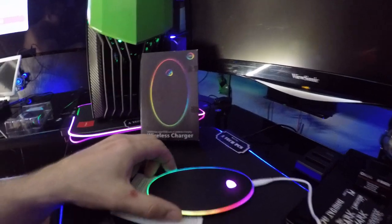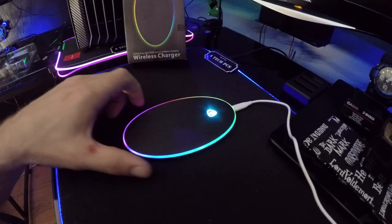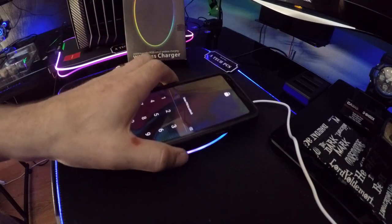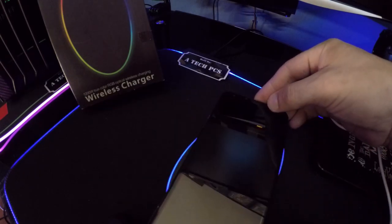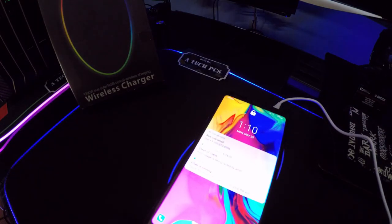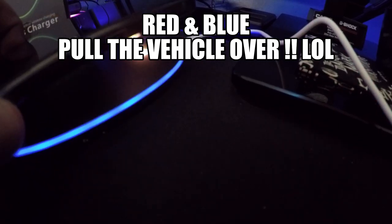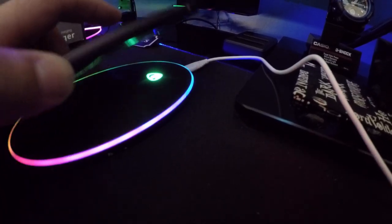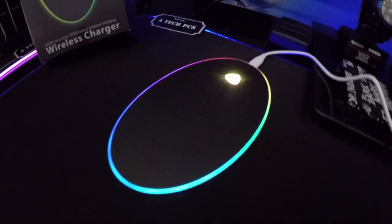I'm curious — that's how it sits, like that. Let's see if it will charge my phone. Let's put it down, and there it goes — it's charging. Excellent. It's blue, red and blue, red and blue. And then if I take it off, see that — it goes back to the RGB color. And then there it goes back to blinking. That's cool. RGB all the way, I'm very impressed with this little gadget.